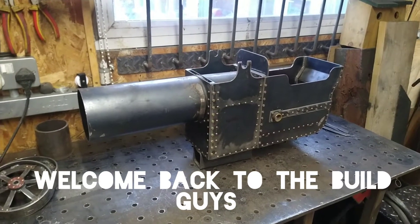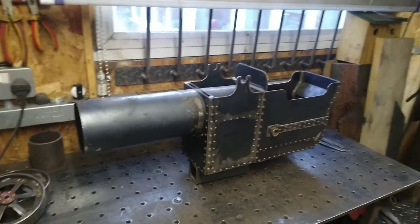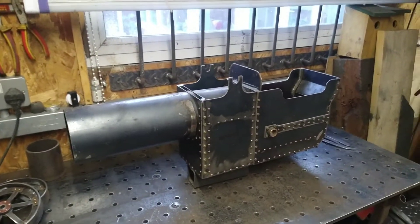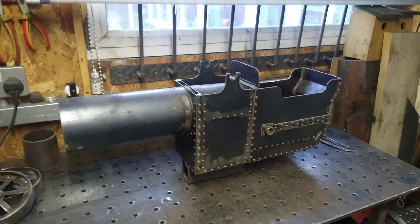Alright guys, I know it's been a while. I've just been busy with other things, decided to do a bit more on the miniature traction engine. So today I'm just going to make a start on the rear wheels.